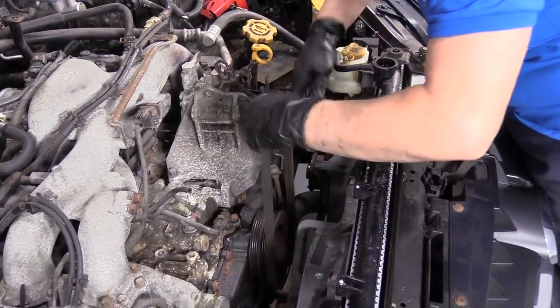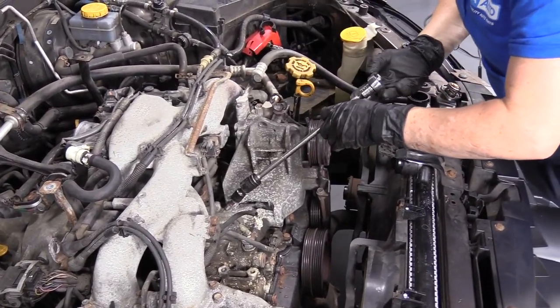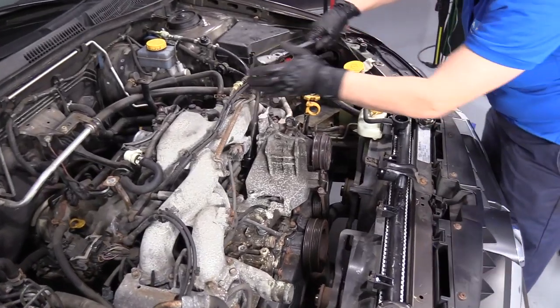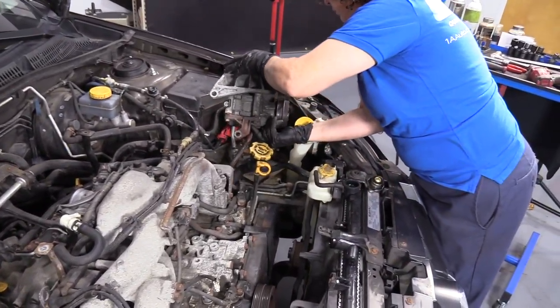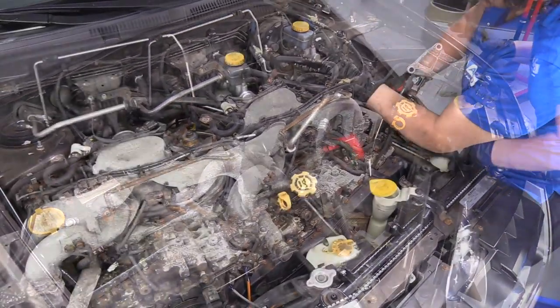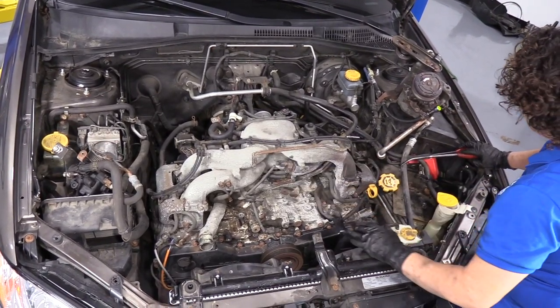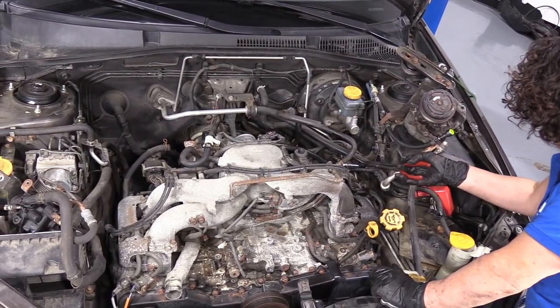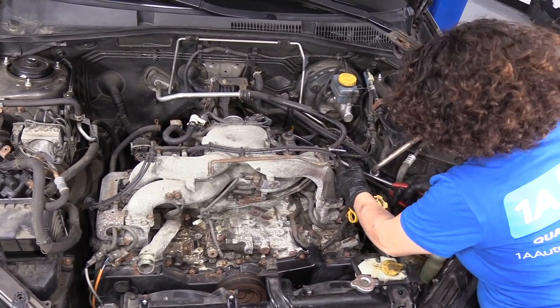Now I'm going to loosen the AC tensioner belt pulley so I can remove the AC belt. Now I'm going to remove the AC bracket from the engine block. When I pull an engine, I start in one section and work myself around. I took the battery out first for 100% protection. I left the AC intact and set the compressor aside. The same with the power steering — I didn't want to make a mess. On Subarus it's pretty easy: just leave the pump and hoses connected. Now I've disconnected my fuel lines, brake booster line, and a couple of heater hoses.